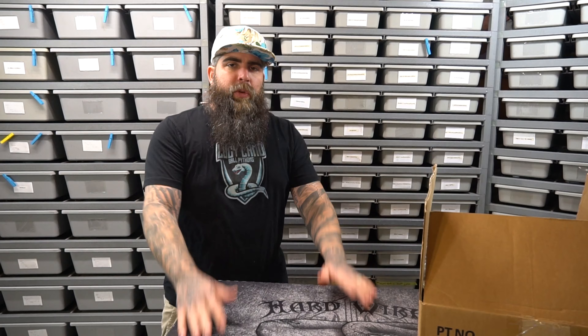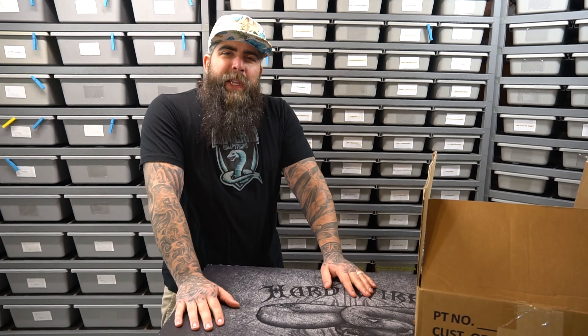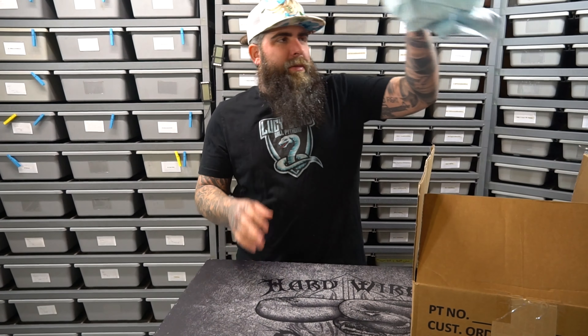On today's episode we're going to talk about what's in the box. What's in the box? Ain't that a YouTube thing anyway? Shirts are in the box!